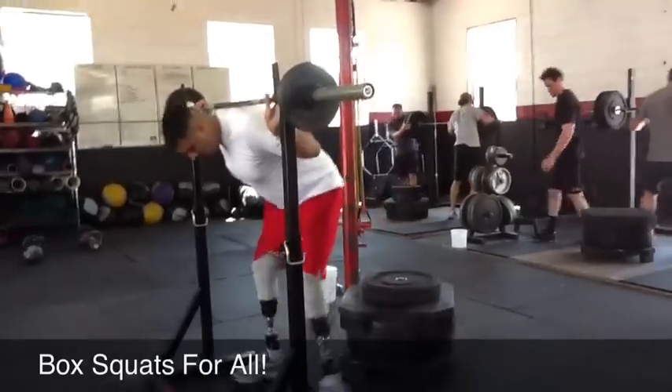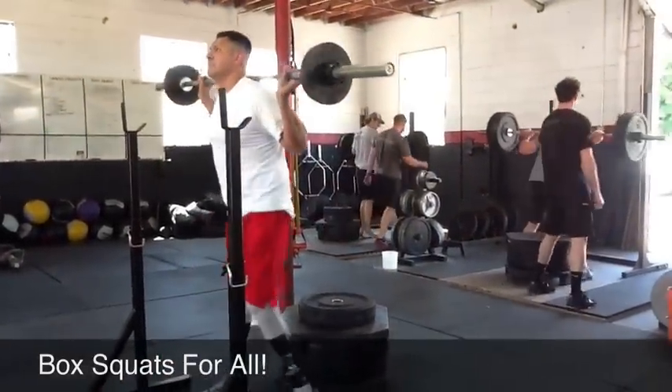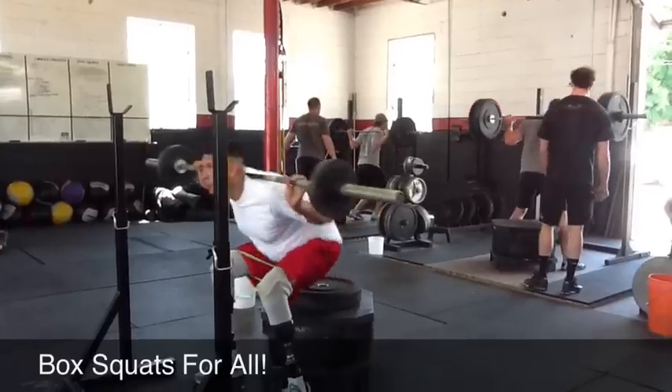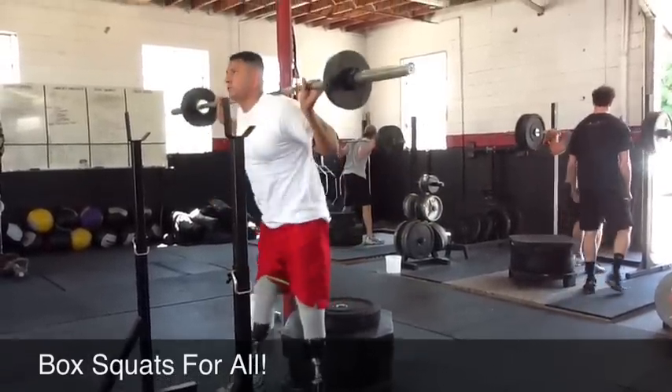There you go. All right, let's try it. Just keep that back rock solid. Steel beam. Steel beam. Better. Yes, good. Right there.